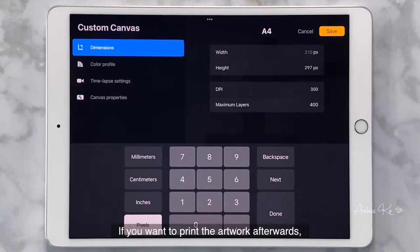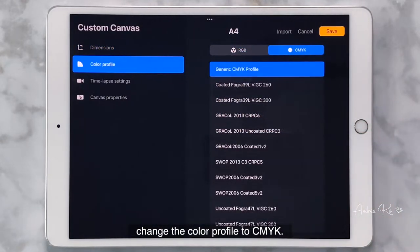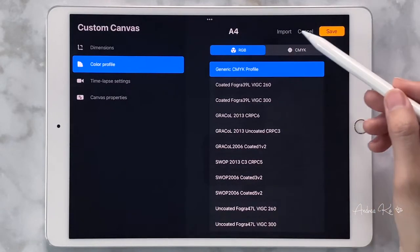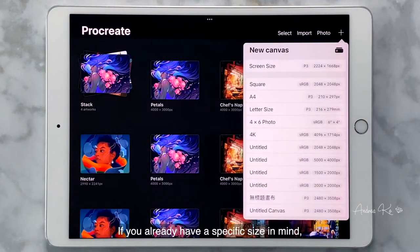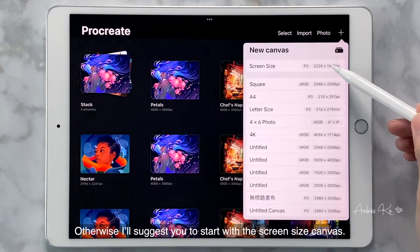If you want to print the artwork afterwards, change the color profile to CMYK. If you already have a specific size in mind, you can click on the folder icon here. Otherwise, I suggest you start with the screen size canvas.